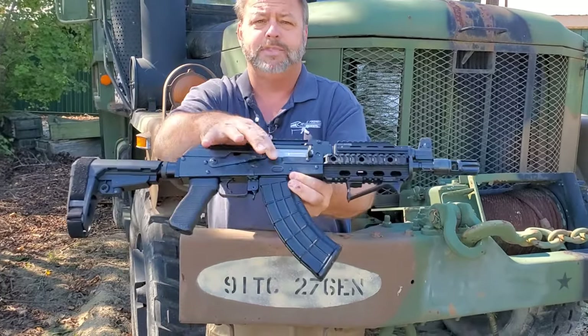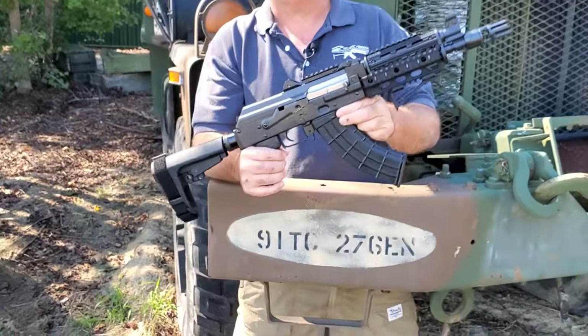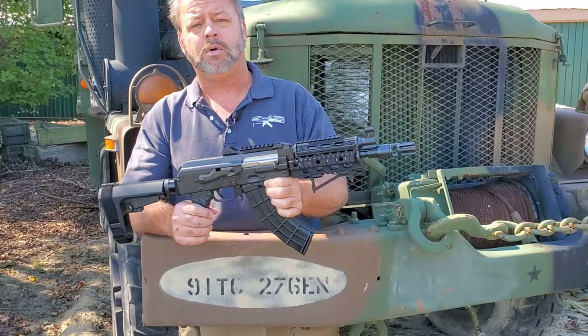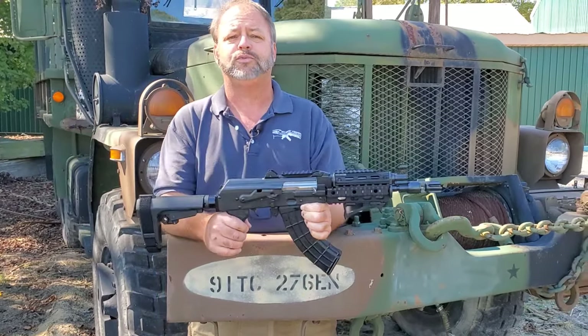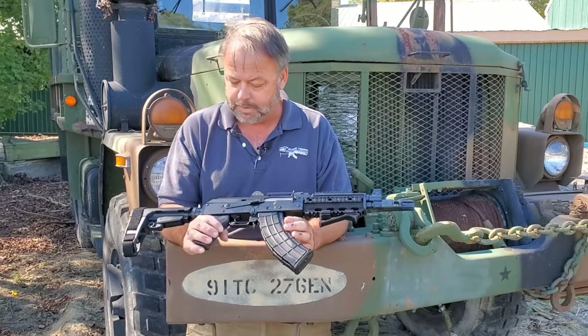This model does have the bulged trunnion — I don't know if you can see that — so this does have a thicker receiver. It is a 1.5 millimeter receiver. They most recently have come out with a chrome-lined barrel on their guns, all due to U.S. customer feedback. In the past they were non-treated barrels. So those are some of the base features.